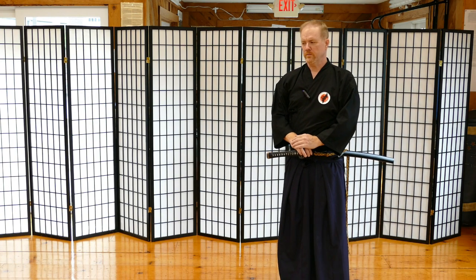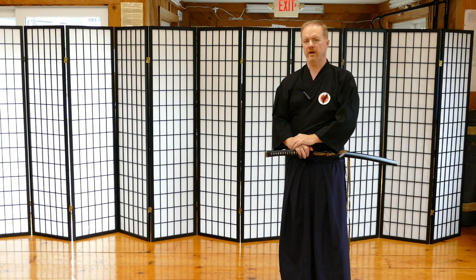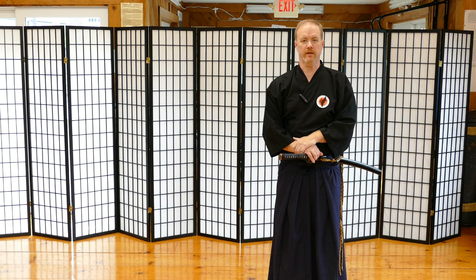Hello, Tom here at the Rambudo Academy. What I want to talk about today is the basics of just drawing a Japanese katana. I want to give you the proper body mechanics and how important it is to use both the right hand and the left hand.